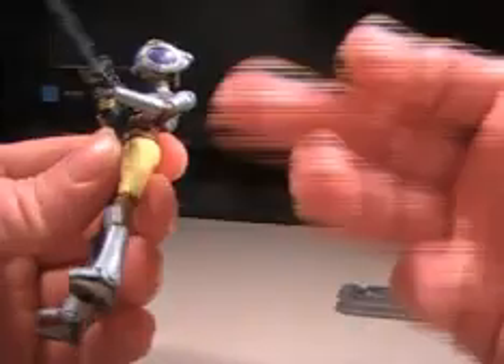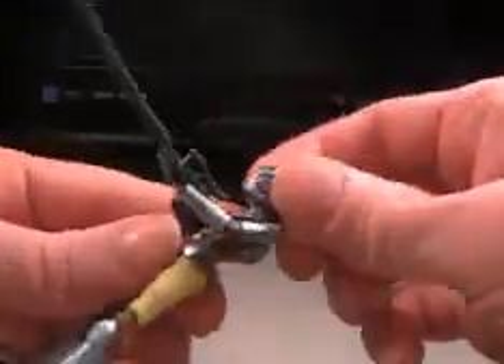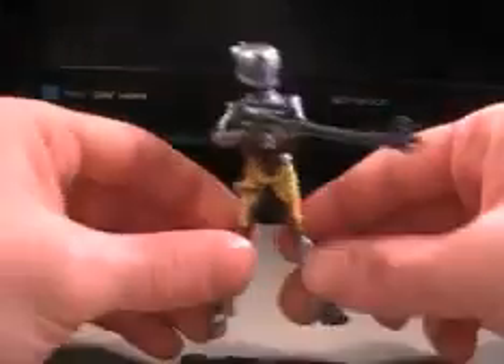Yeah, articulation's pretty spot on. She has articulation in the ankles, knees, the hips, shoulders, elbows, wrists, the head, the waist. Pretty much articulated everywhere she needs to be.